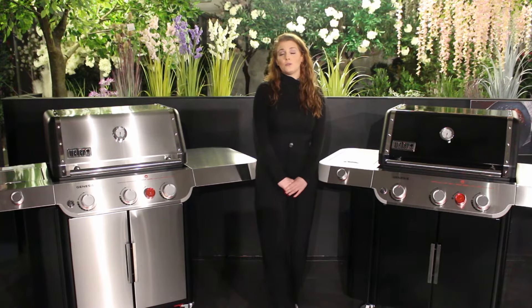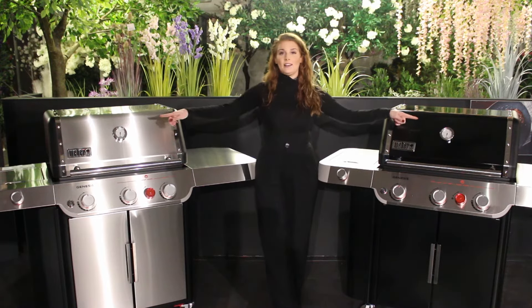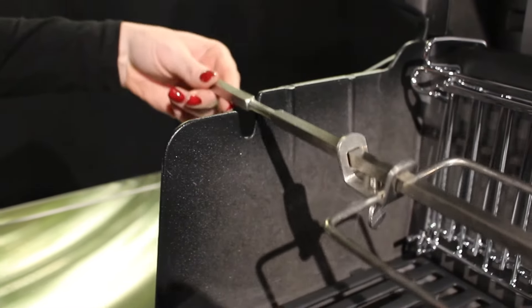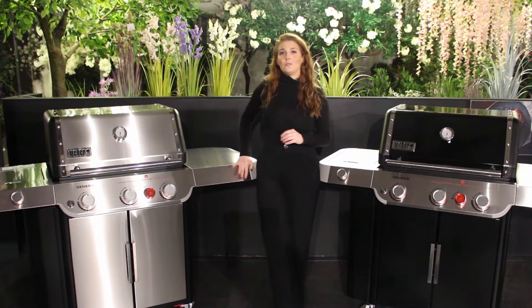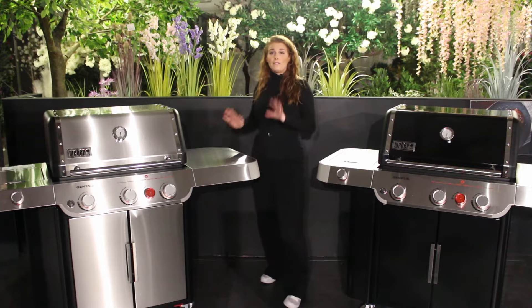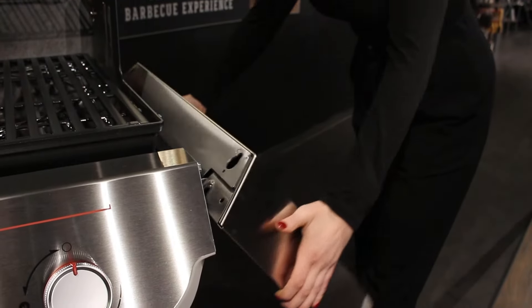If you are used to looking at the previous Genesis 2 models, you'll see they do look slightly different. One of the main things you may notice is the lid — it still has the built-in thermometer but it is a lot higher, which is a great improvement for when you want to use your rotisserie. Depending on what you are wanting to cook, you probably won't need to remove the cooking grates. We also have a larger side table which gives you more stability and space for preparing and serving your food, and it folds down to help save space when you aren't using the barbecue.